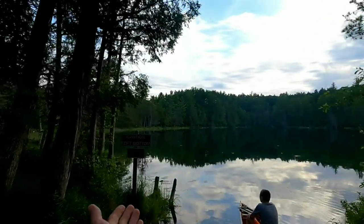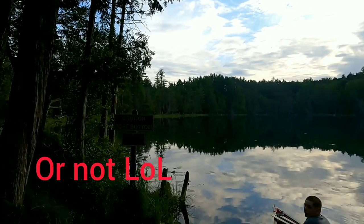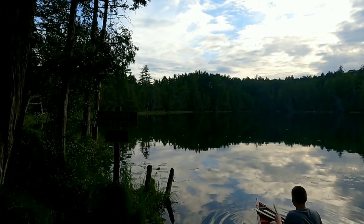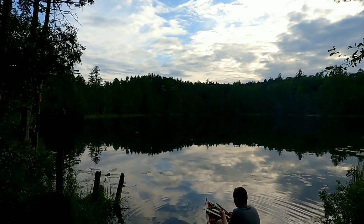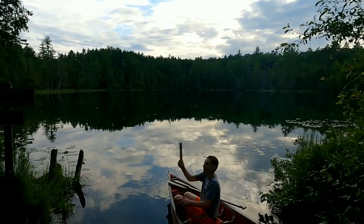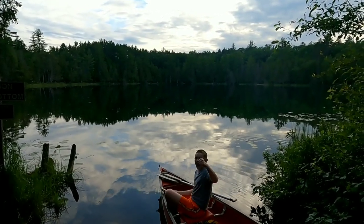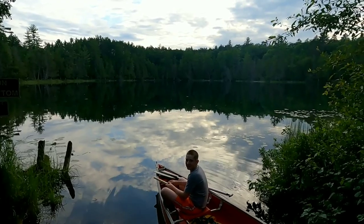Alright, so here we are — Bright Lake. As you can see, it's a designated trout lake, so fingers crossed. We are yet to get one here; few bass, lots of panfish. We figured panfish — always a great place for gear testing. Michael, show them what we are using. A stick and string, baby! And the survival hooks. So stay tuned.